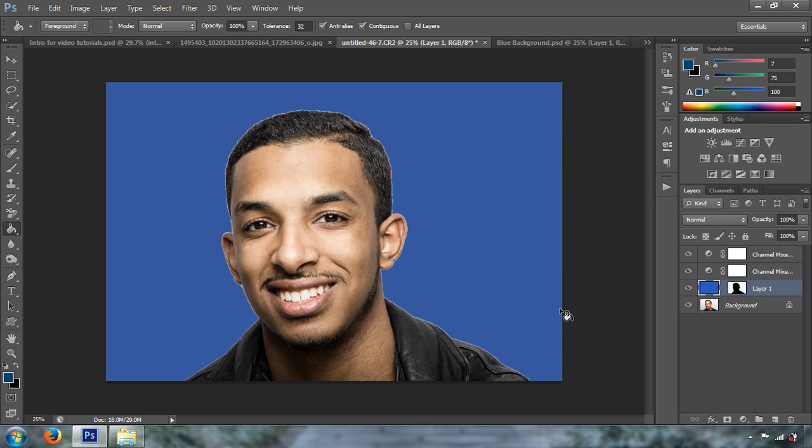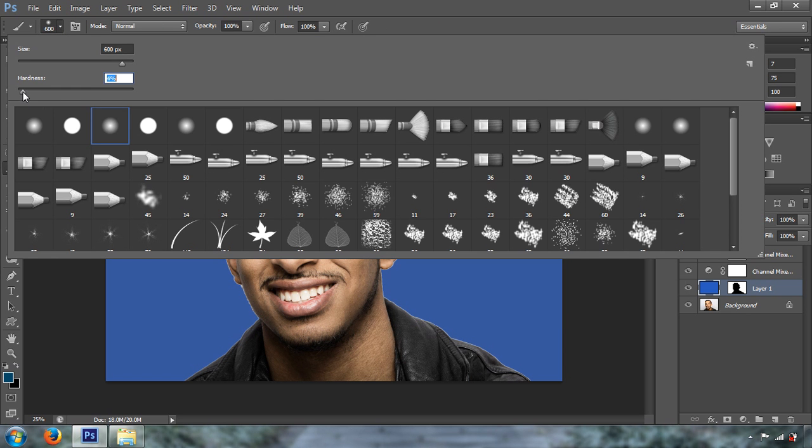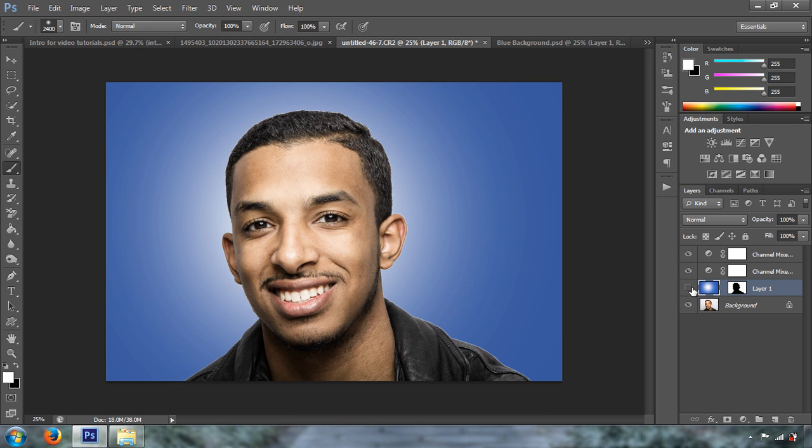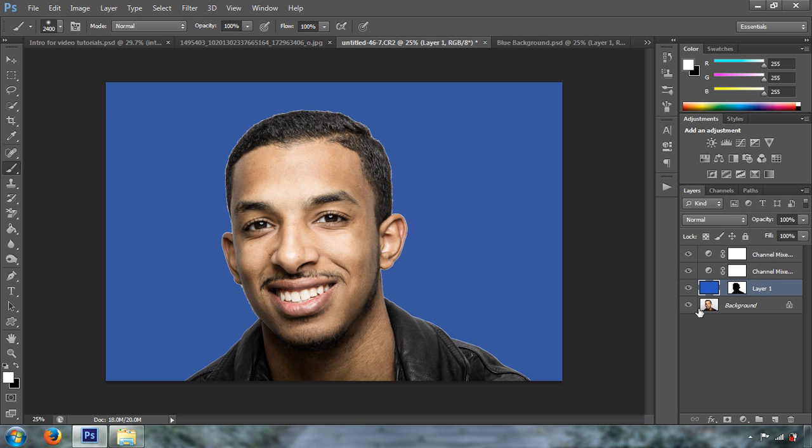Next, press B for the Brush tool. Use a soft brush with zero hardness. Change the foreground color to white, and paint on Jerome's face area where you want the spotlight to appear. That's the spotlight — you can see the before and after. The spotlight layer needs to be behind the background layer; if it's above in the layers panel, it means it's behind in the composition.